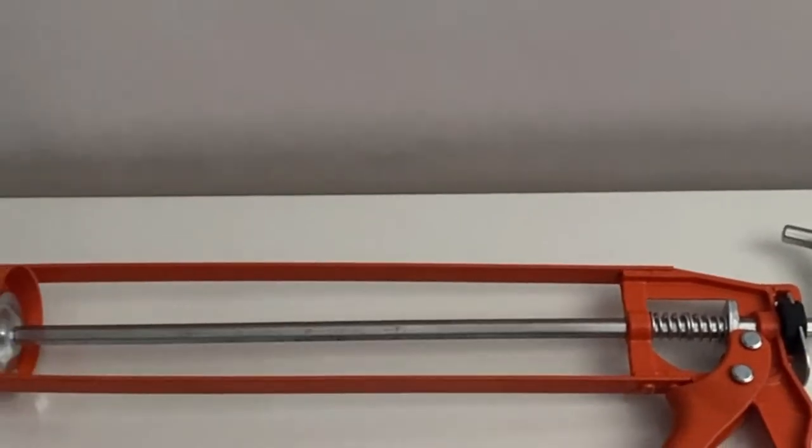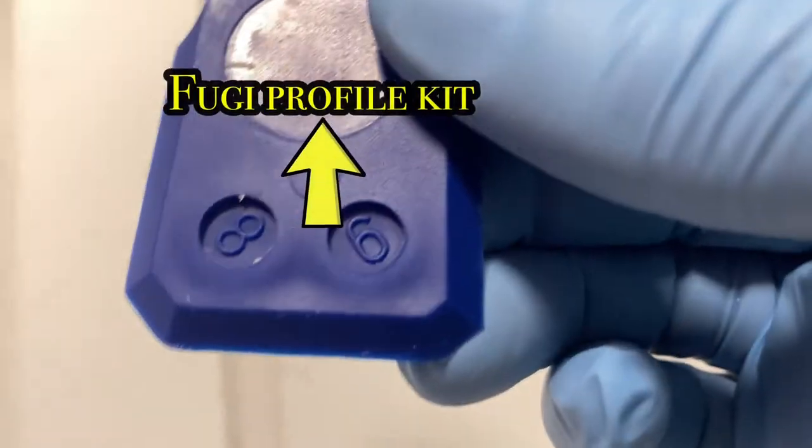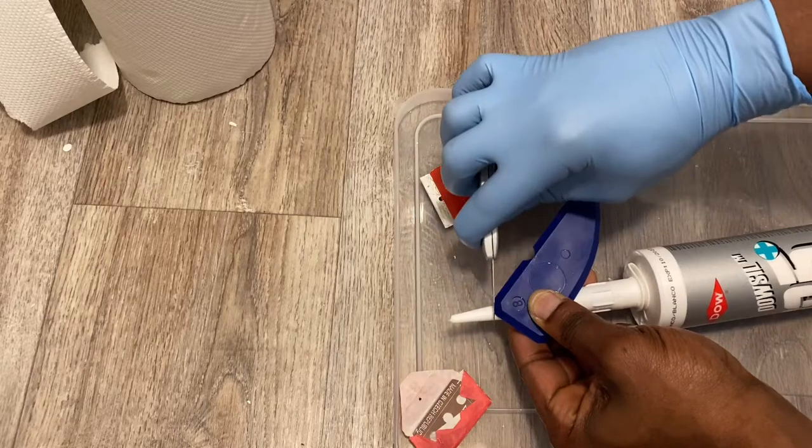First, prior to getting the sealant cartridge into the chamber, you need to cut out the profile of what you're trying to seal. In this case, the gap is about 8cm and it matches the profile that we've got on the Fuji kit.